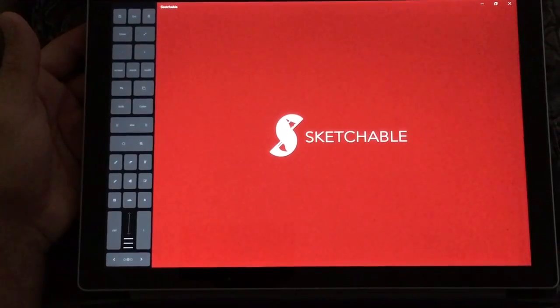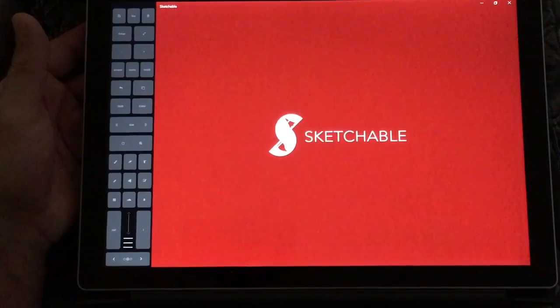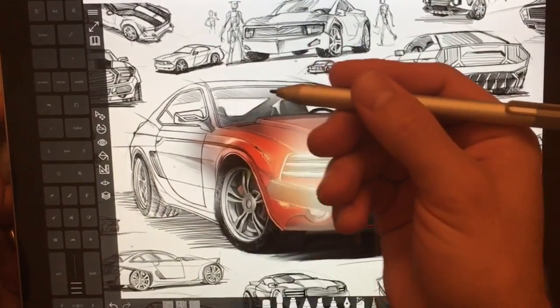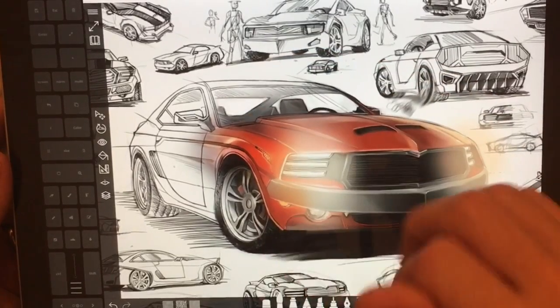Hi, this is Justice with Tablet Pro, and I want to introduce you guys to an app called Sketchable. Something I really like about Sketchable is you can have a different function for the pen and for touch.